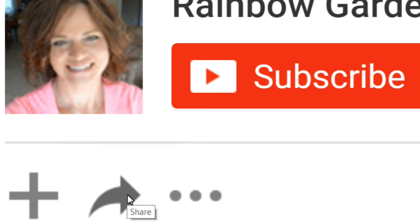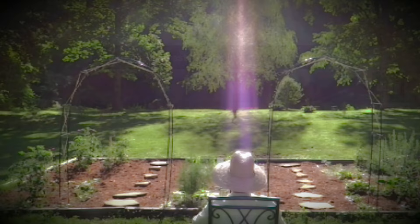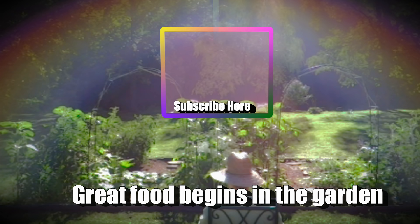Hopefully you enjoyed the video. If you did, please let me know by giving me a big thumbs up, and feel free to share this on your favorite social media platform. Thanks so much for watching, and y'all have a beautiful day!